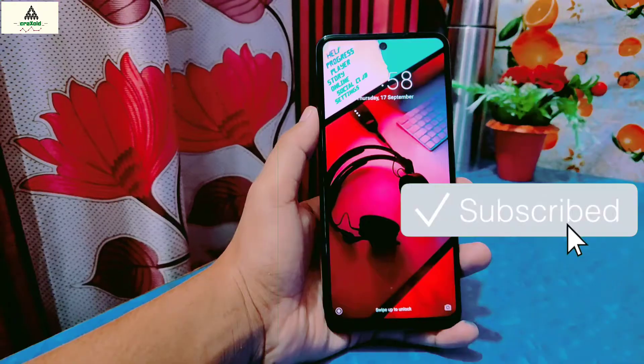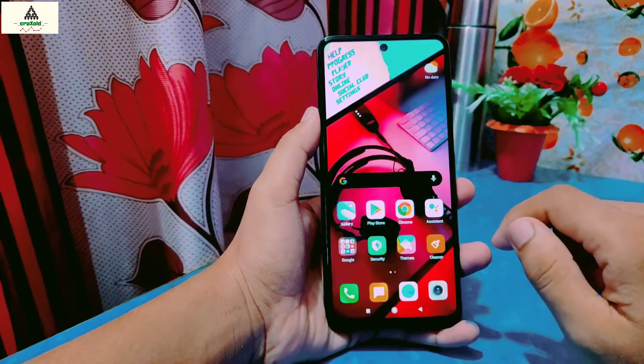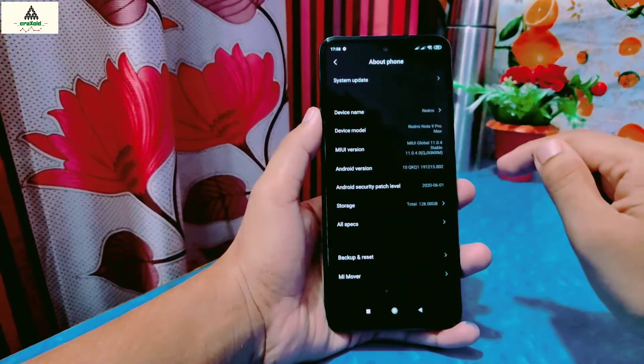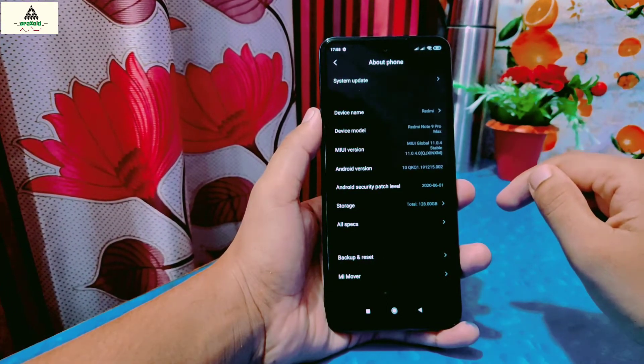Hello and welcome to CrackSweed. I'm back with a new video and today I'm going to show you how to install TWRP custom recovery on Xiaomi Redmi Note 9 Pro Max. So without further ado, let's get started.